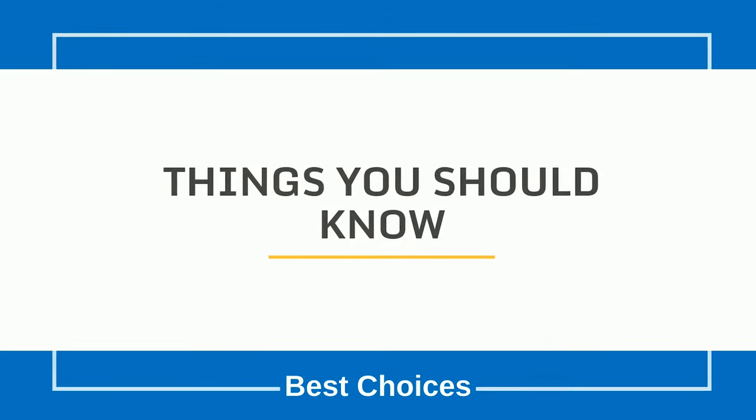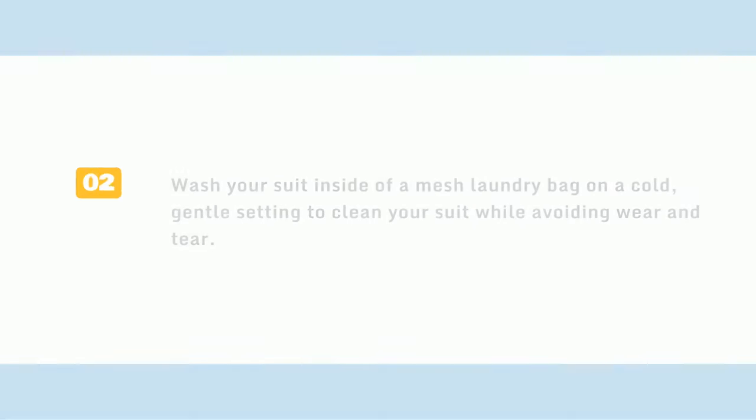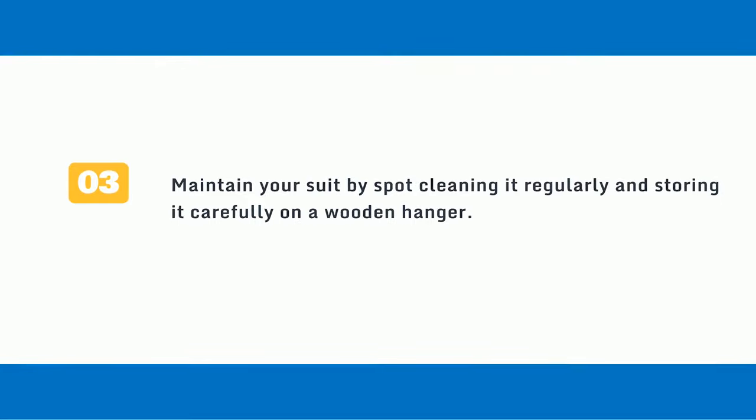Things you should know. First, wet a small spot on your suit and rub it with a cotton swab. If no dye transfers to the swab, you can machine wash it. Second, wash your suit inside a mesh laundry bag on a cold, gentle setting to clean your suit while avoiding wear and tear. Third, maintain your suit by spot-cleaning it regularly and storing it carefully on a wooden hanger.